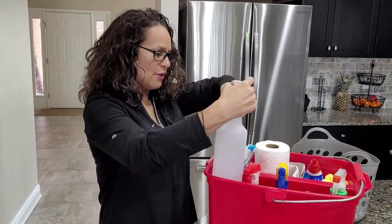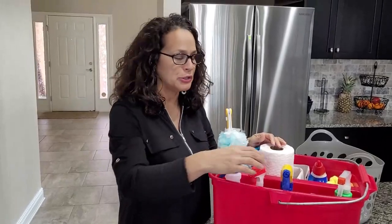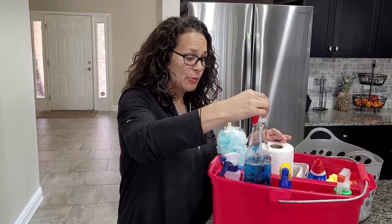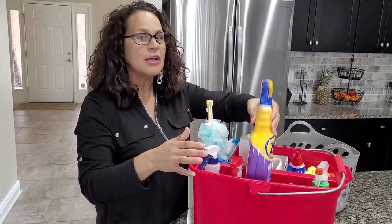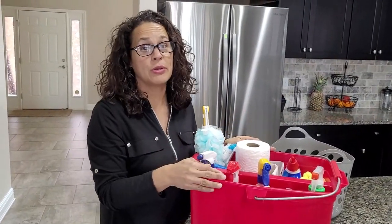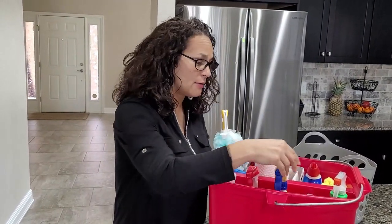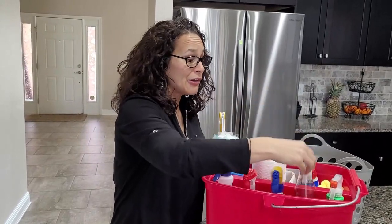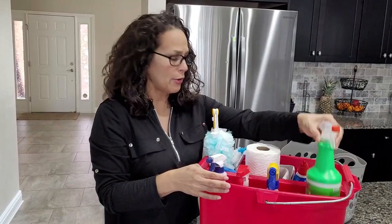I have a bleach solution — half water, half bleach — and I usually use this for mold and mildew. I have a window cleaner; mine right now is Windex. I have a heavy degreaser just for really caked-on greasy surfaces — you probably do not need that in your cleaning bucket for your house. This is an all-purpose cleaner, and here is something that removes calcium and hard water deposits.